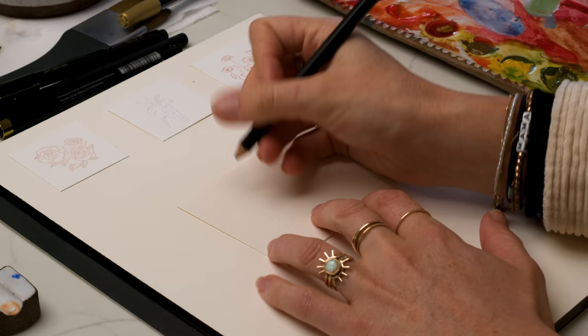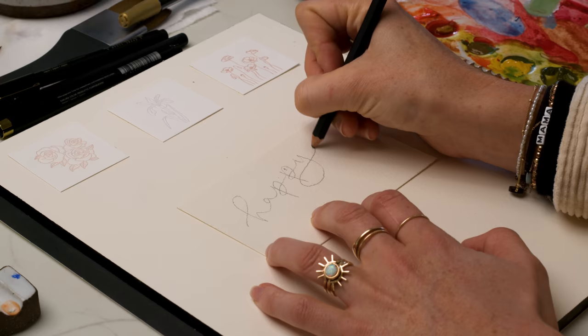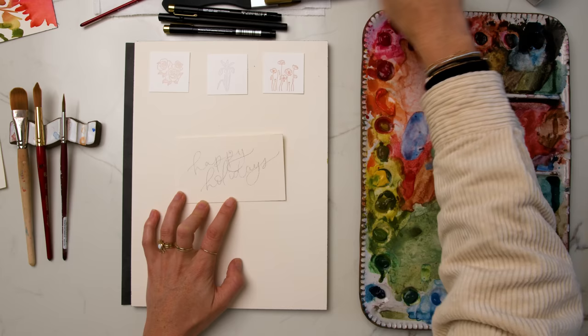I'm going to pencil out 'Happy Holidays' for the first card. If you're not comfortable with cursive or lettering, just be really loose and playful with it. You can print instead of doing cursive if you're more comfortable with that. I love doing bouncy cursive lettering because if you start to go too slanted and wobbly, you can make it a little bit loopier to straighten it out. So I'm going to do 'Happy Holidays' in pen.